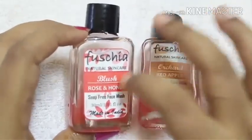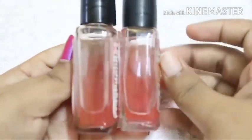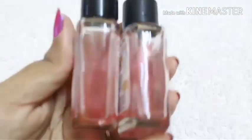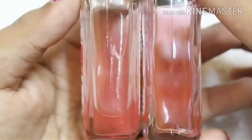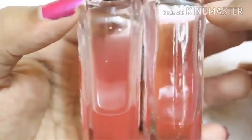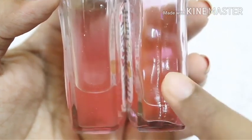Almost every Fuchsia face wash I have come across comes in glass bottles, so that is a good, eco-friendly move by Fuchsia — cruelty-free not only towards animals but also to the earth. Now, looking at the products themselves, the color of both face washes is almost the same — both are a shade of pink. The Orcha face wash is more towards a reddish pink and the Blush Rose one is a lighter shade of reddish pink.